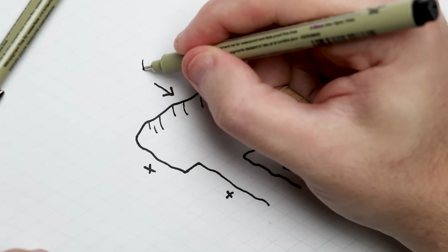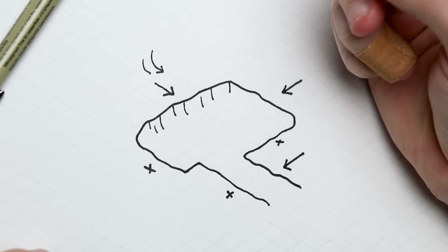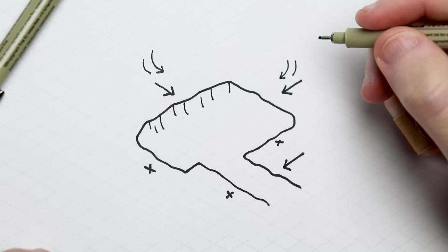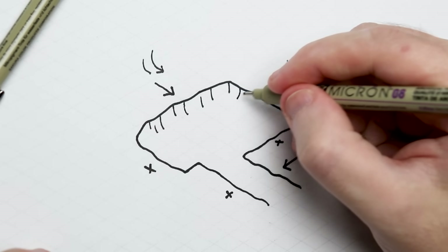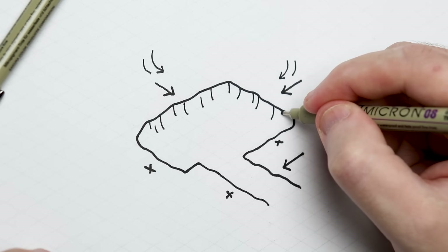I suggest practicing a few walls, or maybe starting with pencil, and just try it out — it'll make sense once you get into it. Another good thing to remember is the corners where the wall changes direction: those lines are going to stay straight, vertical, straight up and down.